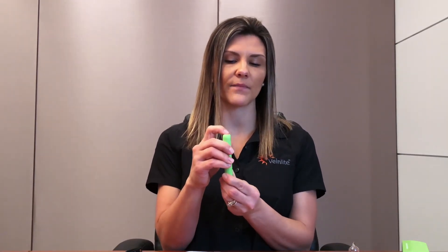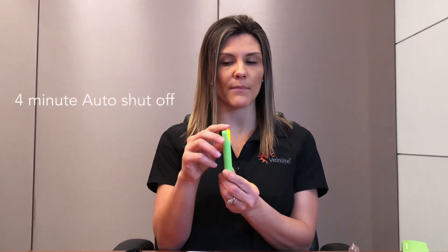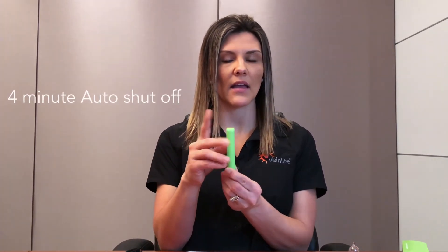To turn off the Veinlight Neo, cycle through all three colors until it turns off, or press and hold the top button and it will turn off. To use the Veinlight Neo, you will need to protect the Neo with a disposable plastic cover.